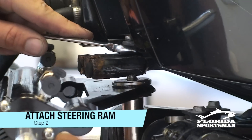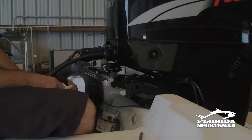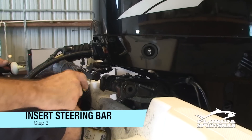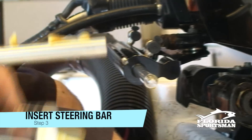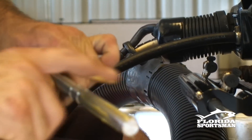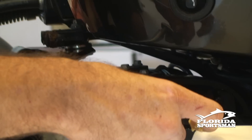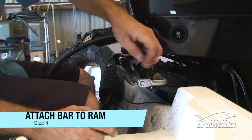Attach the new steering ram to the steering arm of the engine. Next, apply grease to the steering bar and insert it into the engine mount. Now attach the steering bar to the steering ram.